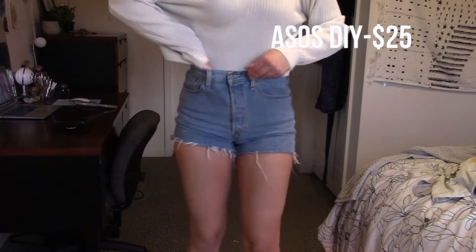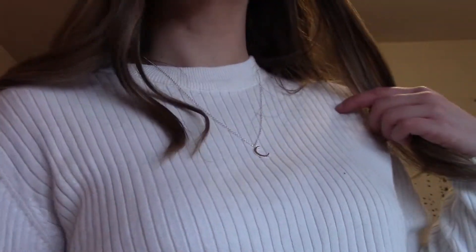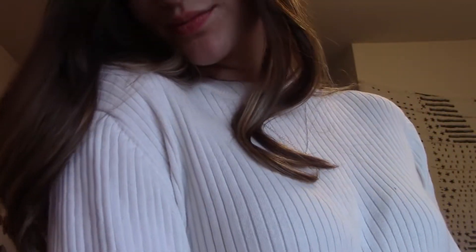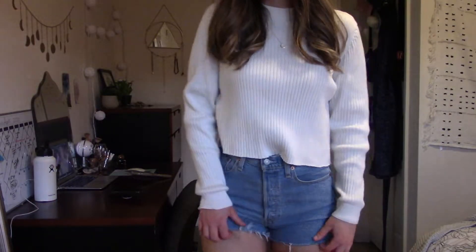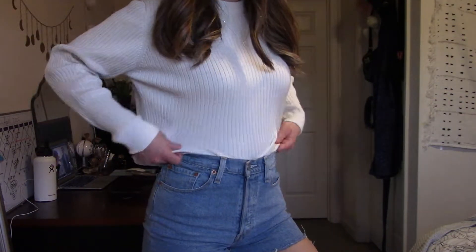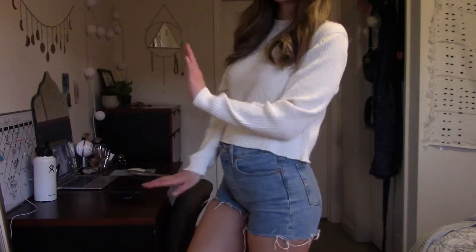For outfit number two, this sweater is from ASOS from the men's section. I actually DIY'd it and cut it, and I just pulled that necklace out to kind of elongate my neck and give a little more structure to the shirt itself. This is a great example of DIY-ing because I never would have worn this otherwise — my boyfriend actually gave it to me because it didn't fit him.